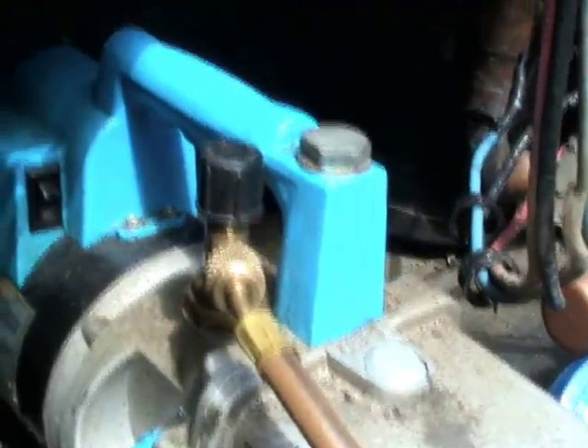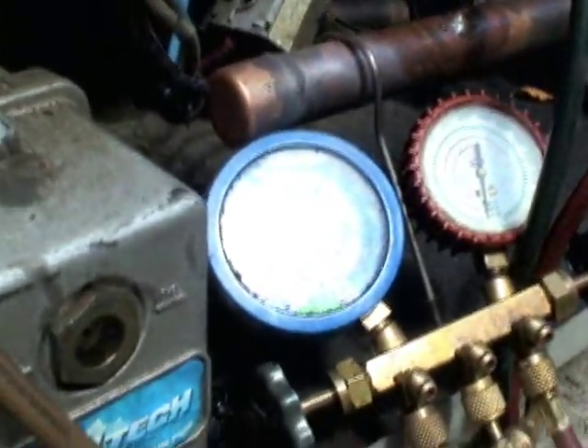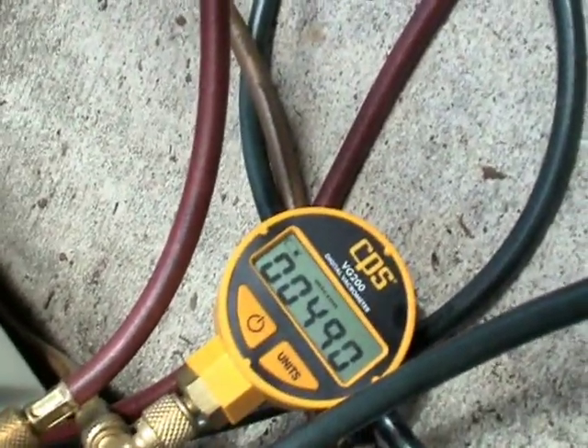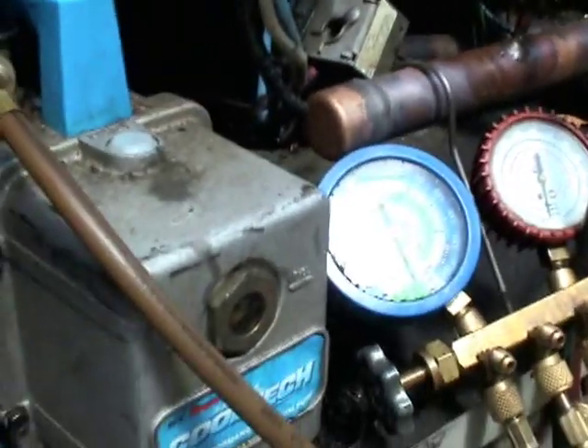On the third and final sequence, you'll bring the system into a deep vacuum down to 500 microns or below. Once this is achieved, you can charge the system.